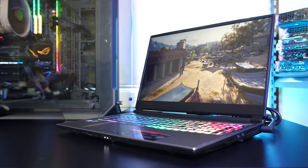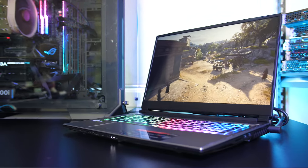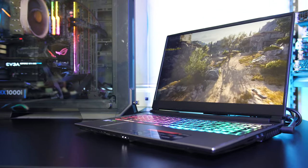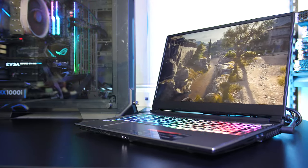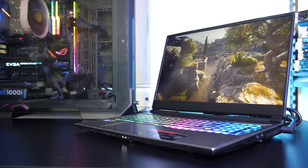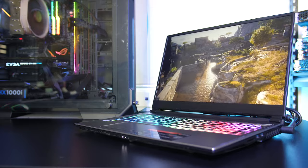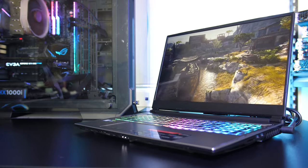Given the performance is above other similarly specced machines I've tested, it'll be interesting to see how the price stacks up in the US compared to those. Let me know what you thought about MSI's GP75 Leopard 9SF gaming laptop down in the comments, and if you're new to the channel consider getting subscribed for future laptop reviews and tech videos like this one.